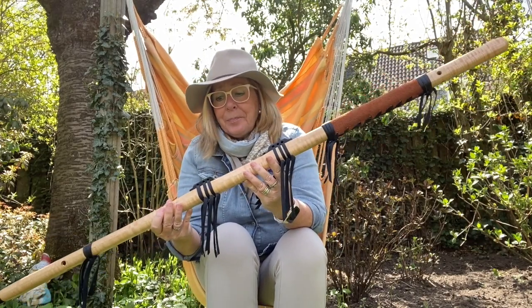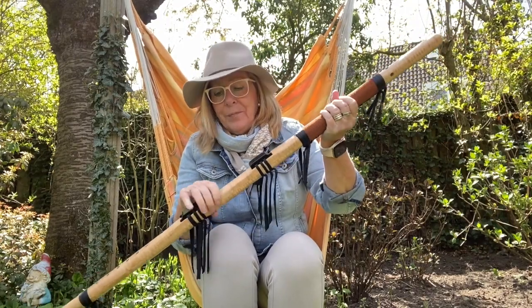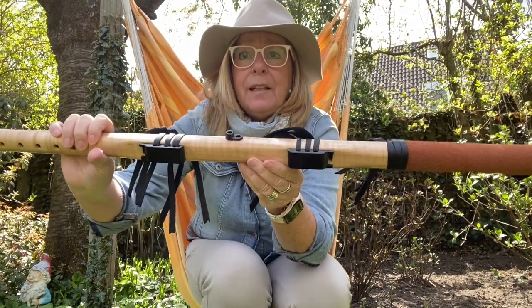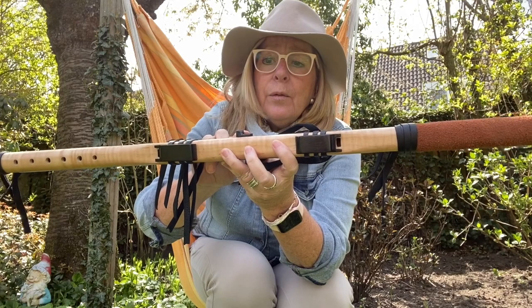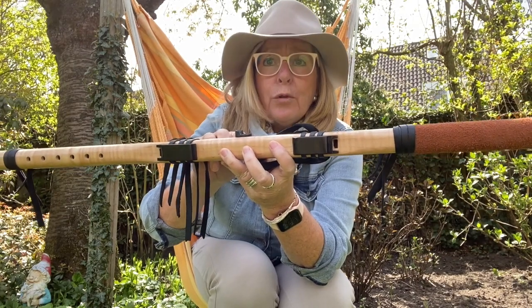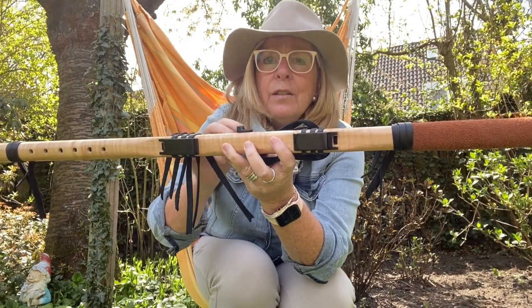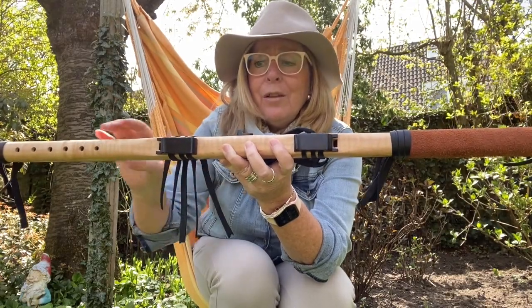It has some nice leather grip here and the mouthpiece is also very comfortable. The main flute blowing hole is protruding, and the drone side is a bit lower. So you can easily feel what you're doing when switching from one to the other.